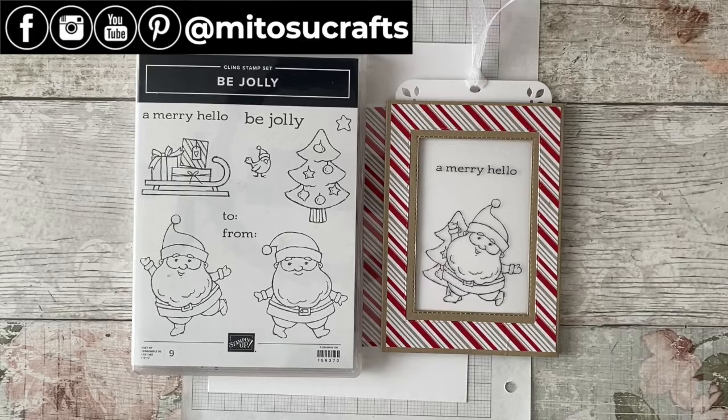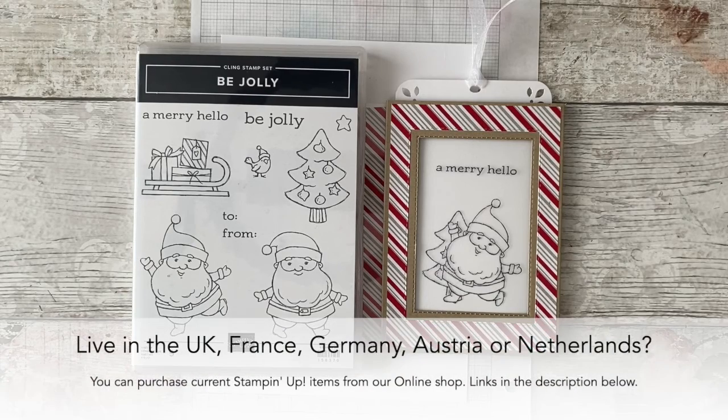Hi everyone, Sparrow here from Matusa Crafts, your independent Stampin' Up! demonstrators based here in the UK. Thank you so much for joining me today for this week's Funfold Friday video tutorial.